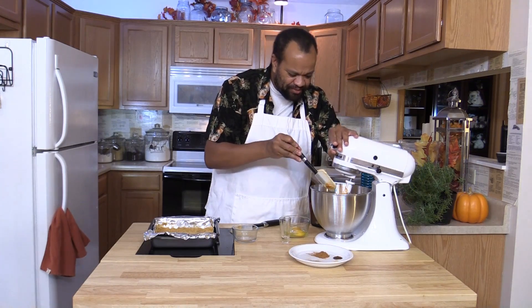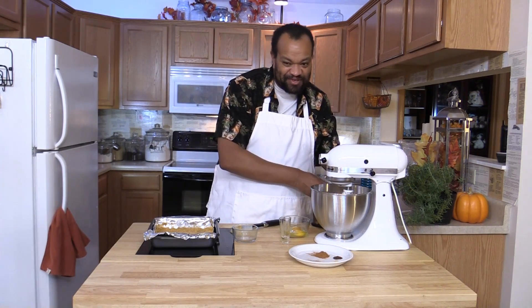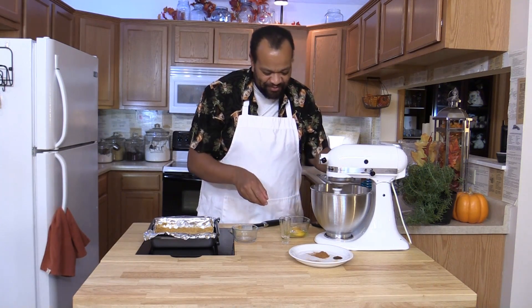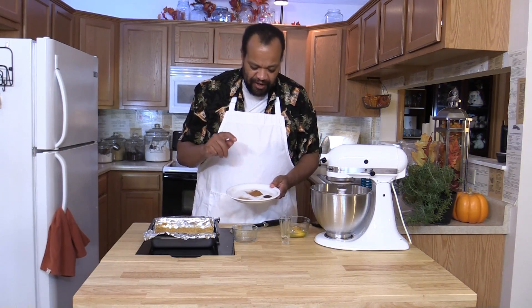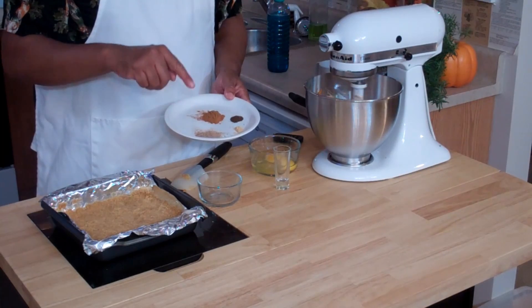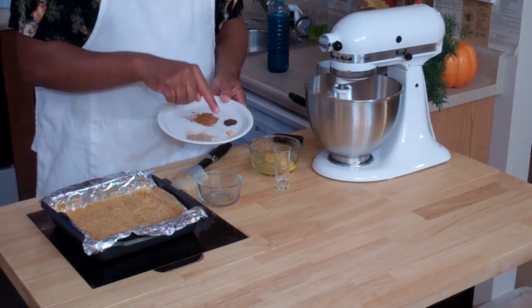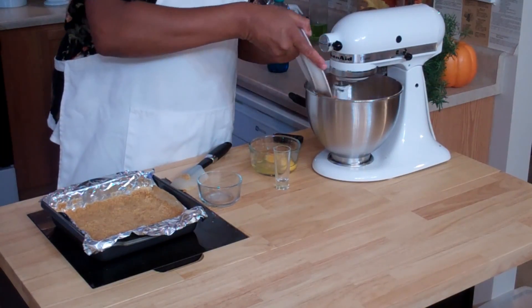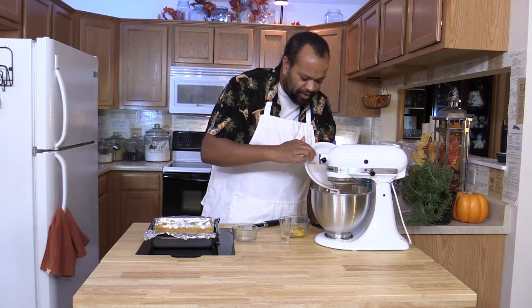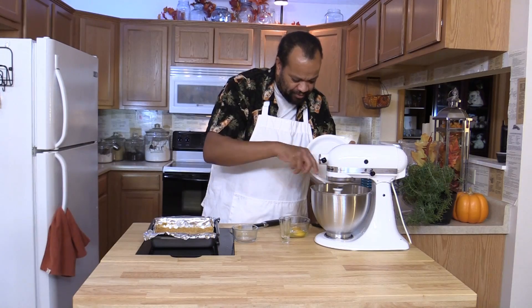This is another simple recipe. On this plate I have one teaspoon of cinnamon, half a teaspoon of nutmeg, a quarter teaspoon of ginger, and a quarter teaspoon of ground cloves — all of those are ground of course. I'm going to dump that into my mixer.